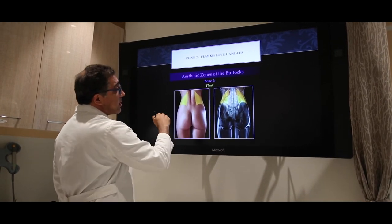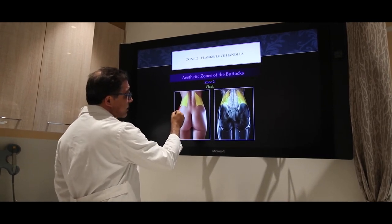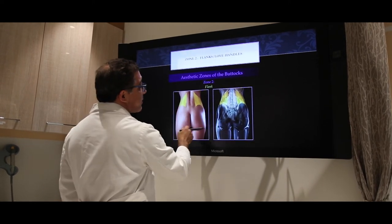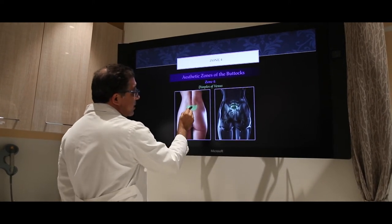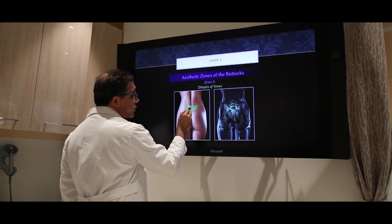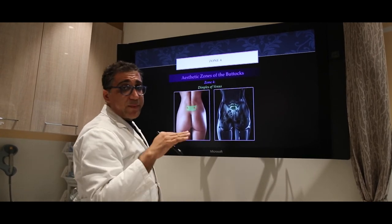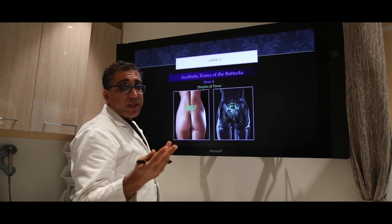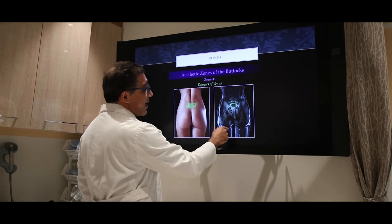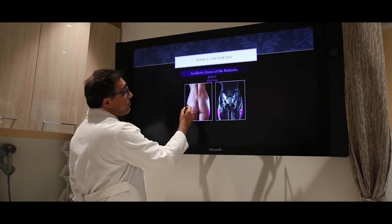This is the flank area — the flank area creates the curvature here, so the more you go in, the more cinched in the waistline will be. Sometimes during lipo contouring, patients' dimples of Venus — usually located right here — could be obliterated and gone if we do too much lipo. So just be careful: if you're in love with your dimples of Venus, be careful because they might go away with lipo contouring.